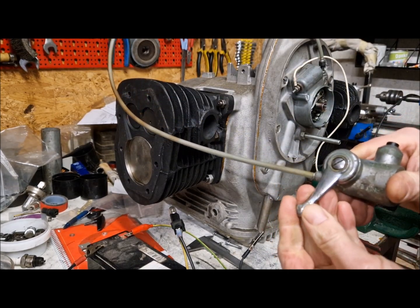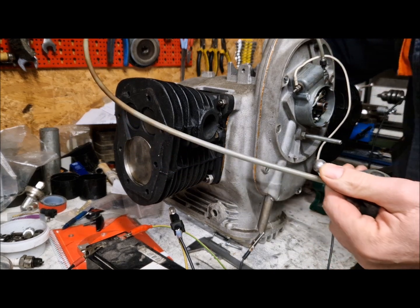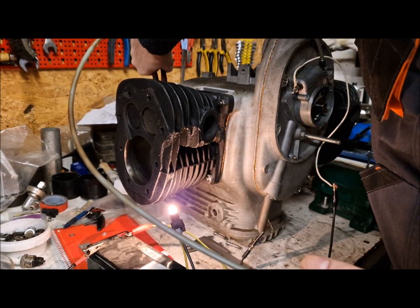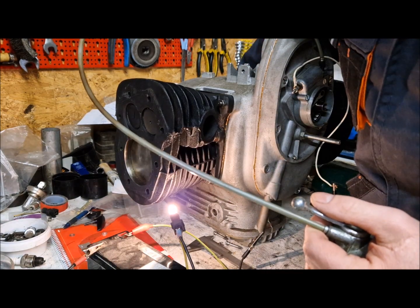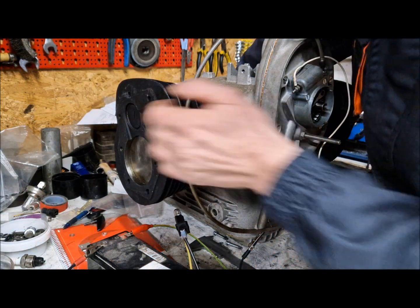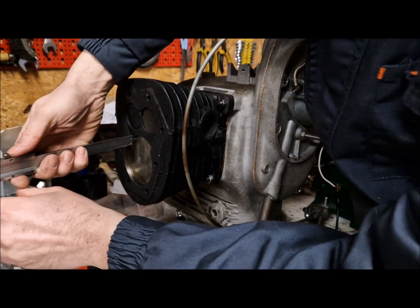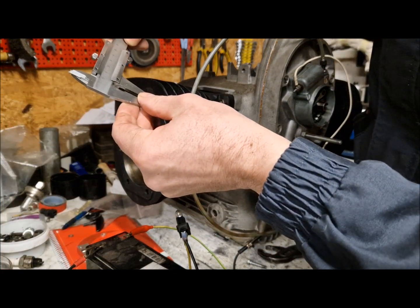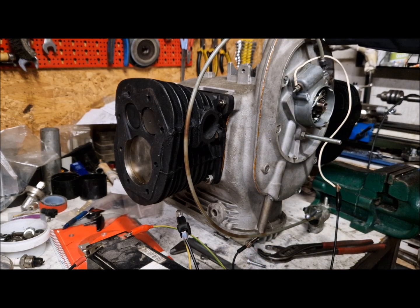If I release the lever and go back again, turning the engine again — now we have spark before the top dead center. I have an advance of 5 mm. It should be 8 or 9 mm, but like I said before, I have this problem with the camshaft, and for this engine 5 mm will work just fine.